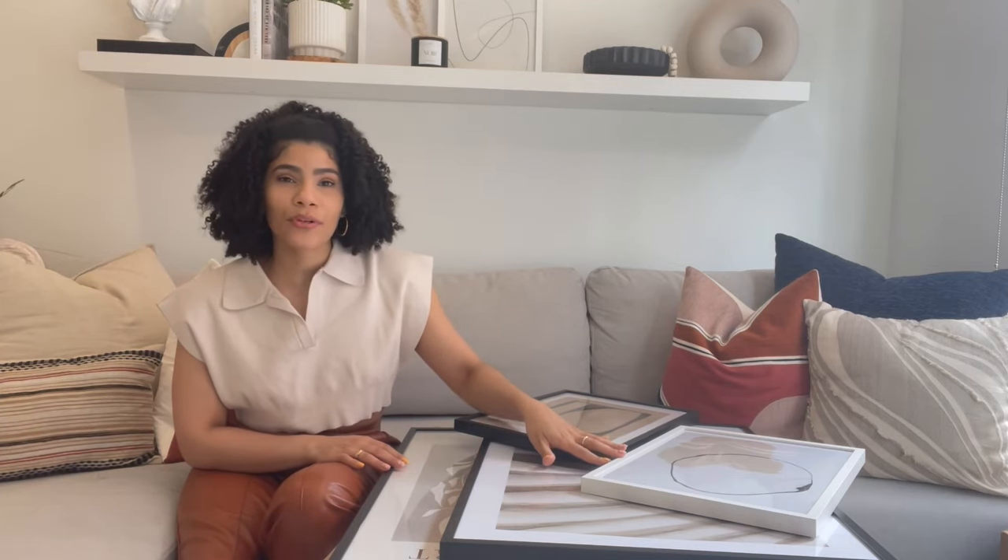I will be including a link to all of these prints that I picked out in the description box so you can feel free to shop these, or you can choose your own art prints and use the code Kirsten Ashley to get an additional 10% off discount from their already 35% off sale for all prints on their website. The code will be valid until midnight on June 30th, but just keep in mind that it doesn't apply to any frames or hand-picked or personalized prints.